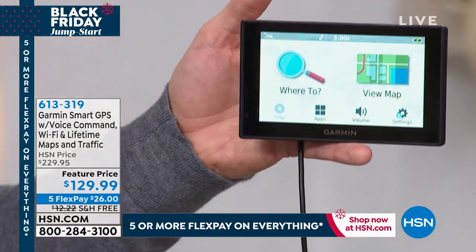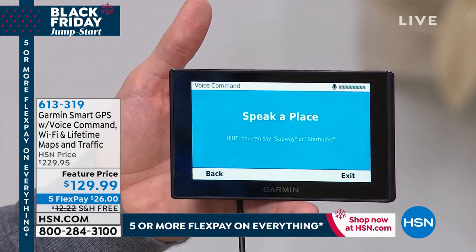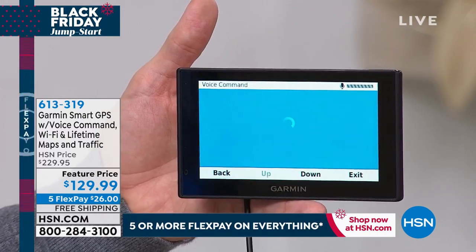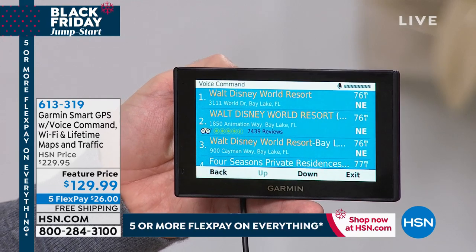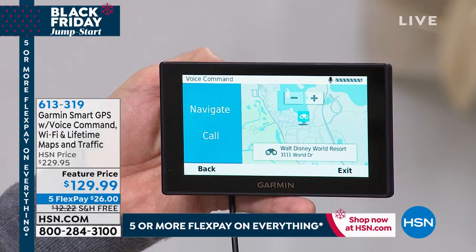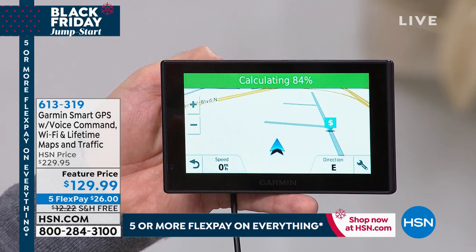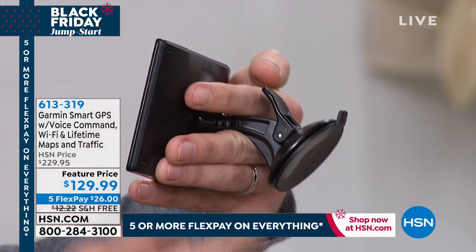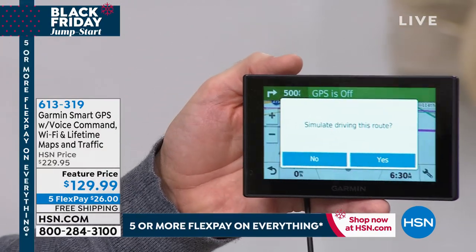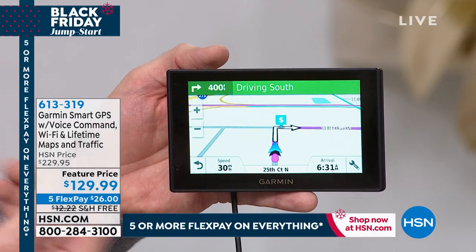Voice command. Say a command. Find a place. Speak the name of a place. Walt Disney World. Searching for Walt Disney World Resort. Select a line number. One. Would you like to begin navigation? Navigate. Completely hands-free. This could be attached to your windshield or mounted to your air vent using the bonus air vent mount. Completely hands-free, and now it's giving me turn-by-turn directions.